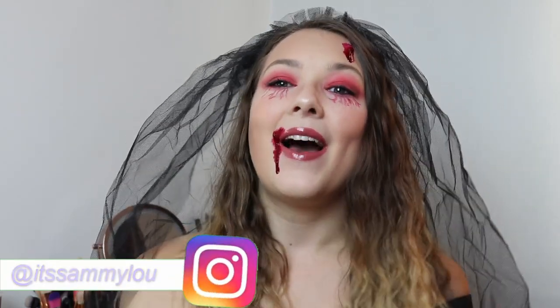If you do like this video, don't forget to smash the thumbs up button and subscribe down below because it's free and it's awesome and I'll love you forever. And also go check out my Instagram at It's Sammy Lou. I'll leave the link for it down below as well as the link for any products that I use in this video.